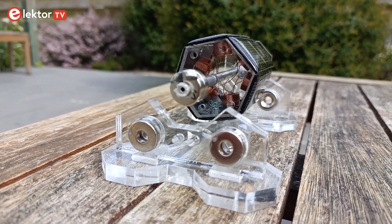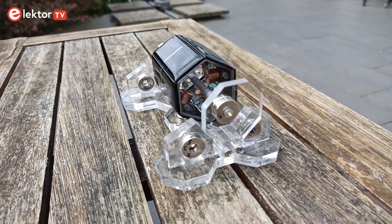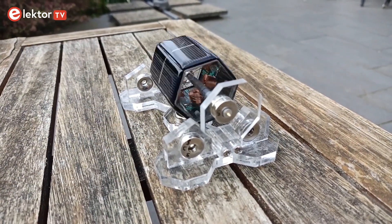The Elector Mendocino motor is a solar-powered, magnetically levitating electric motor. It is a cool gadget to amaze your friends and family with.